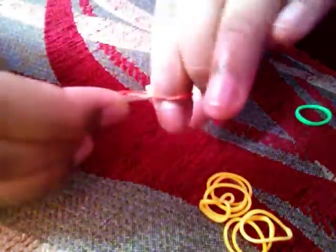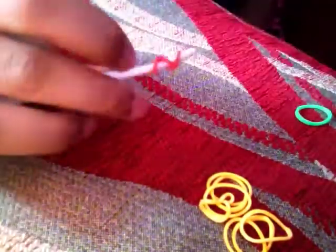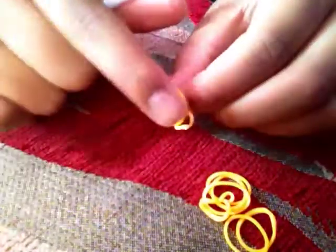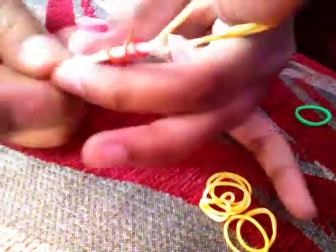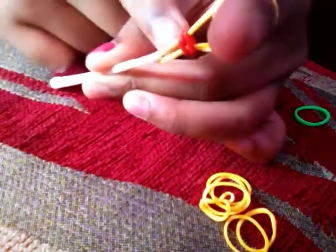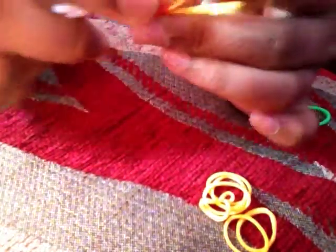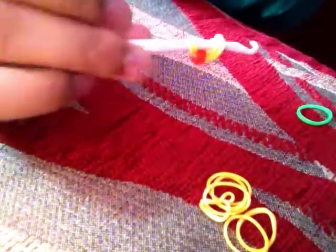First, take your red or brown band and wrap it around your hook three times — you can do two or four, but I'm doing three. Now get your two yellow bands and slide all of that red or brown band onto the yellow band, then hook that bit over to there. It should be looking like that now.